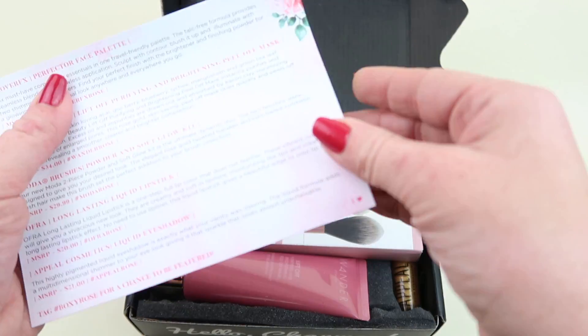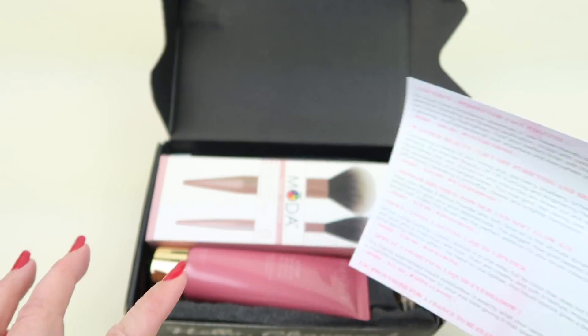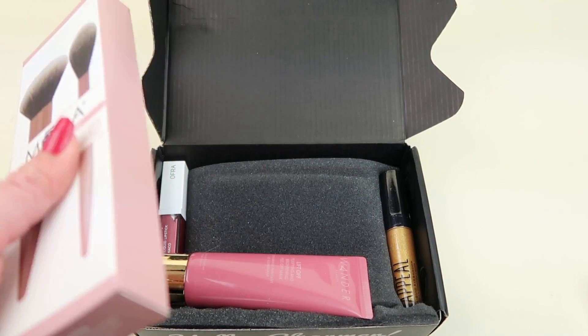I have a rose theme this month and I have variation one. This information card tells you everything in the box. Let's take a look.